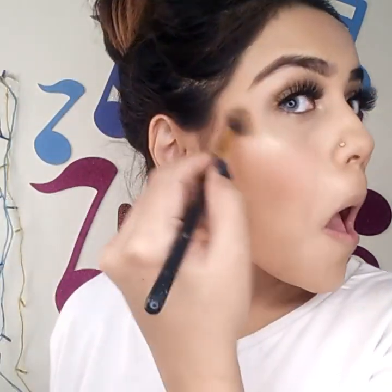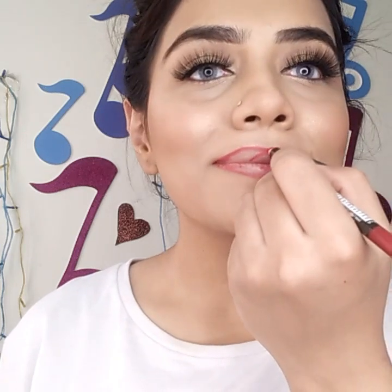Next up it's highlighter time! I'm using the Maybelline Master Chrome Highlighter in Molten Gold, putting it on my nose, cupid's bow, cheeks, and all over my face because glow is my thing. I'm then lining my lips with a red lip liner — this is the Sweet Face lip liner. You can use any red lip liner you have. I got a little excited and overlined a bit, so please forgive me!